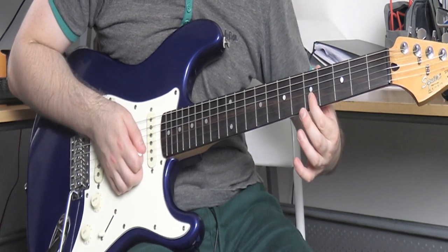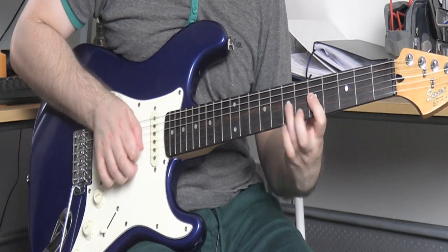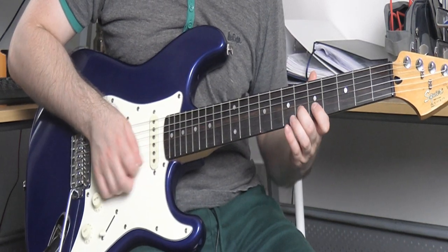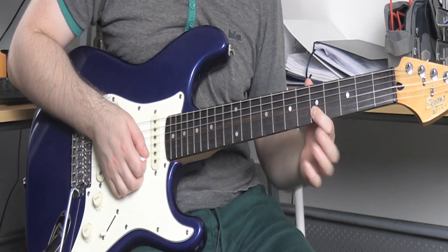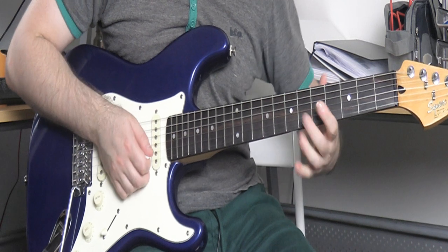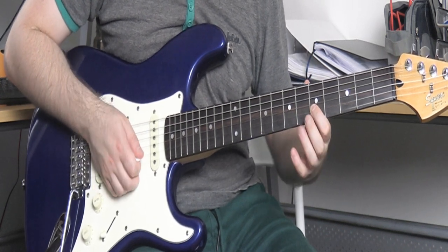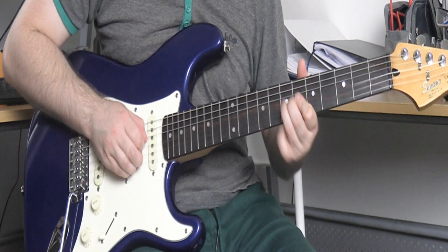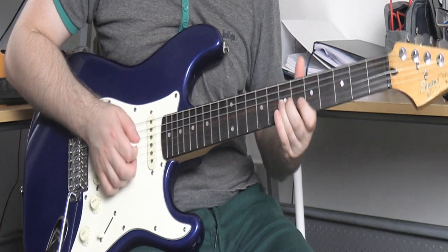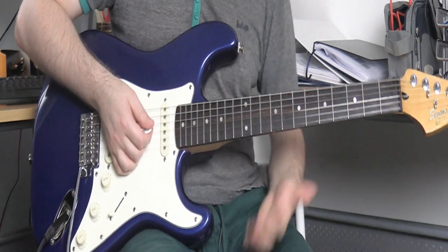Then you have to slide back to 5, then pick 6 next to it with your middle finger. Then we do this quick trill which is all over Rory Gallagher and Gary Moore music — it has that real Irish-y sound. Pick 6, do this quick 5 to 6 to 5 trill: pick 5, hammer to 6, and immediately pull off. To finish that melody you then go back to 7 on the G string with some vibrato. Really fun to play, then we do it again basically.